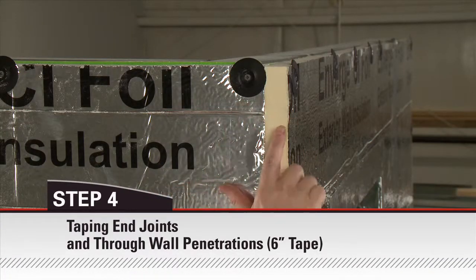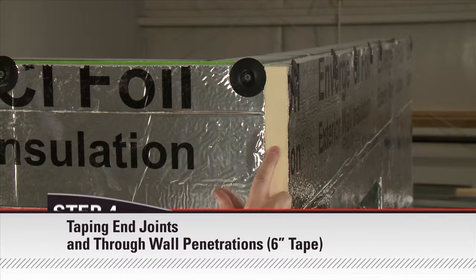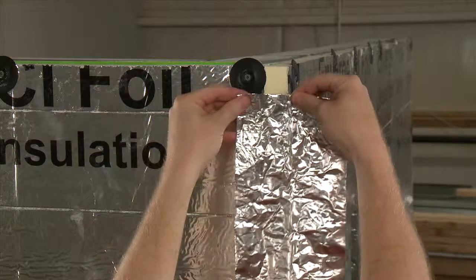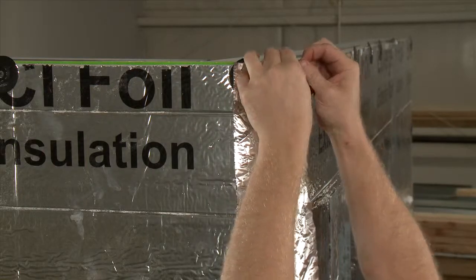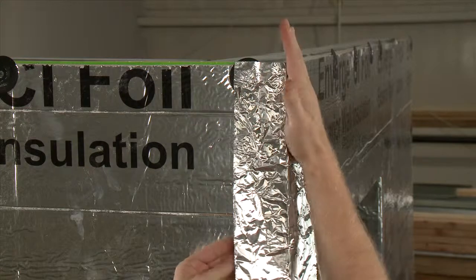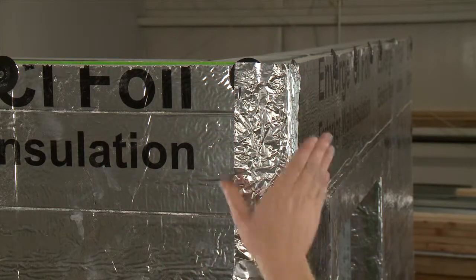Firestone Enverge CI foil is not to be exposed for more than 60 days without adequate protection. All exposed foam core surfaces of Enverge CI should be taped with a compatible waterproof tape. This will protect the insulation during the period between installation of Enverge CI and the application of a finished exterior cladding.